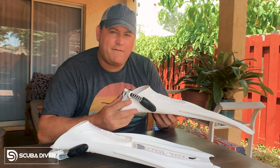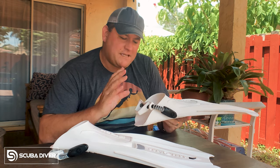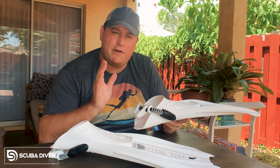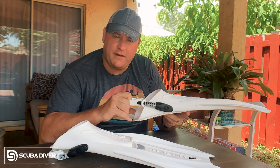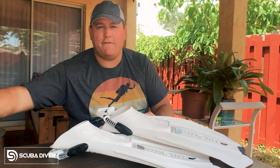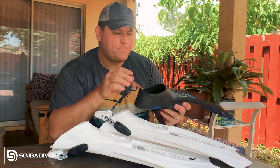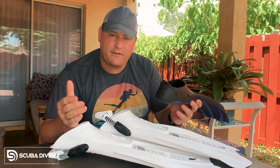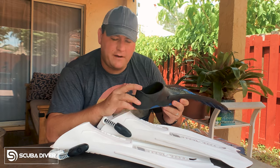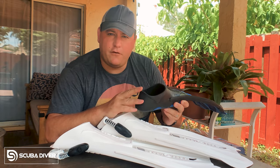Then last but not least, you have the heel of the fin. This is probably the most defining characteristic when you're shopping for new fins — as to whether you want an open heel design fin like this, or a closed heel fin looking something like this. Each separate design has its pros and cons, so I'll take you through them now, starting with the closed heel fin, otherwise known as the full foot fin.